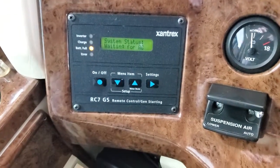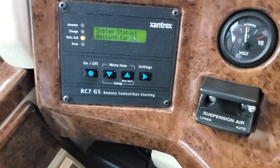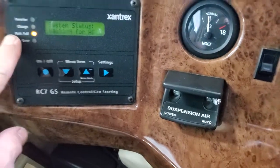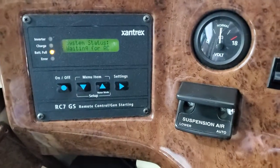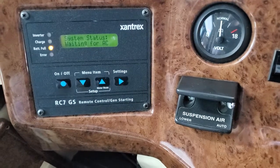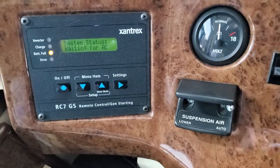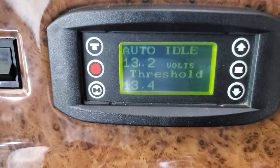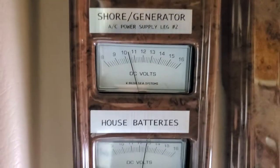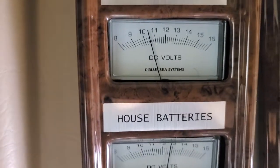Here's the Xantrex - remote control started for the generator when it gets a low voltage. It says the batteries are full for the generator. Remember, there are generator batteries - two of them - and house batteries - four of them, six volts. Two generator six-volt batteries and two 12-volt batteries in parallel for the engine. It went to auto idle. It's 13.7. House batteries - give it a while to come up.